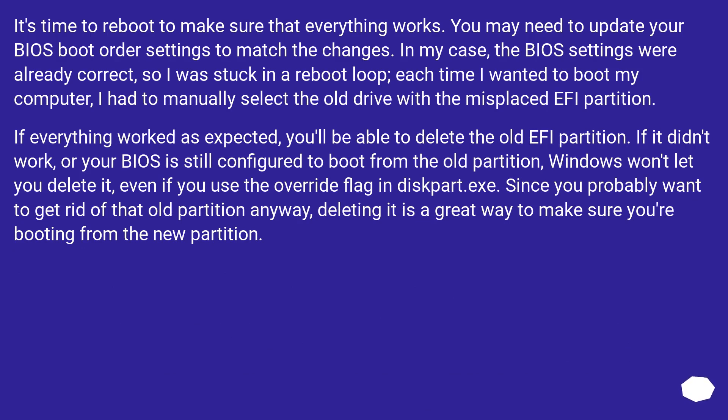It's time to reboot to make sure that everything works. You may need to update your BIOS boot order settings to match the changes. In my case, the BIOS settings were already correct, so I was stuck in a reboot loop. Each time I wanted to boot, I had to manually select the old drive with the misplaced EFI partition.